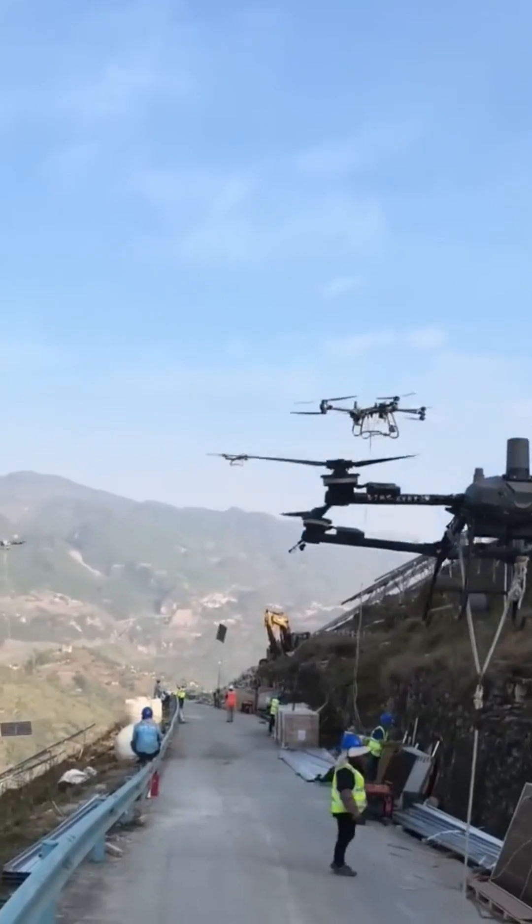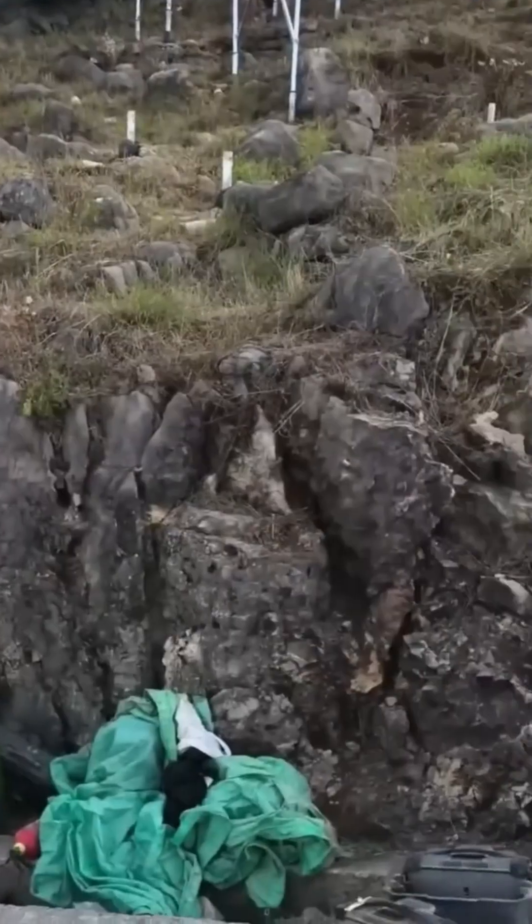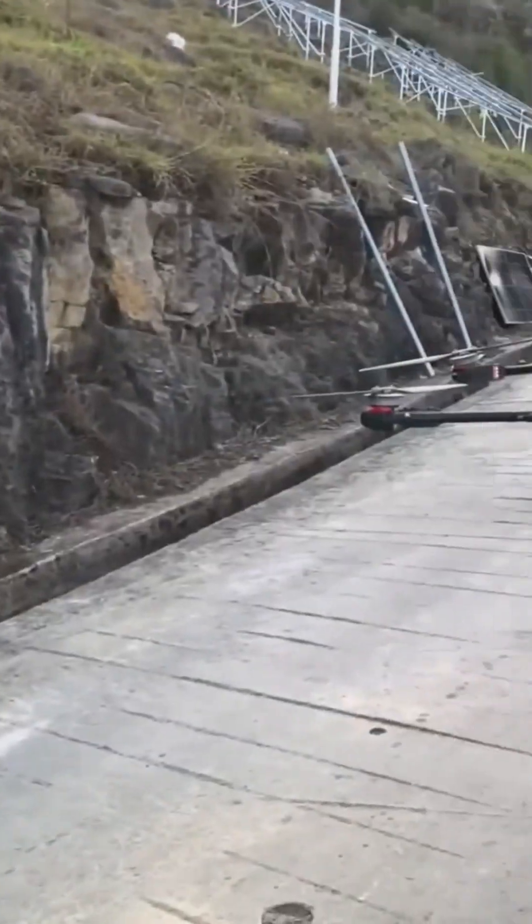The future is officially here — using a drone for heavy lifting, like some kind of futuristic stork delivering a bundle of steel instead of a baby. It's a stunning display of how technology is changing the face of construction.